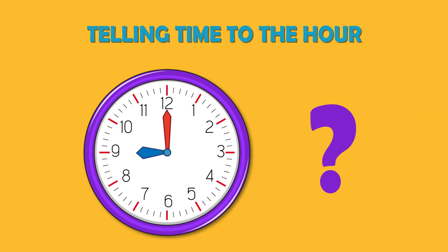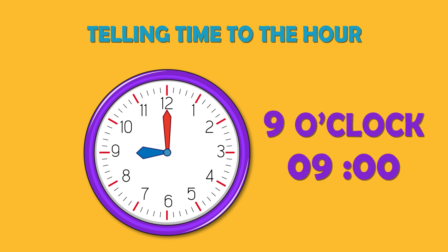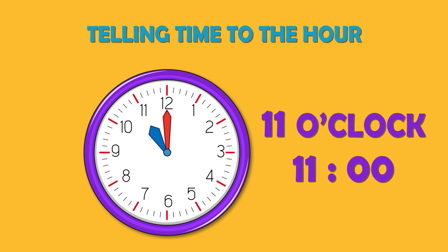Can you tell what time it is? It is 9 o'clock. Can you tell what time it is? It is 11 o'clock.